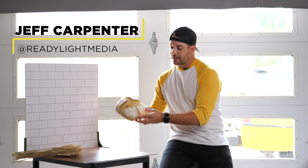What's going on everybody? I'm Jeff Carpenter with V-Flat World and this morning I baked some sourdough bread. We're going to use this window behind me and these duo boards from V-Flat World to create some natural light food photography.